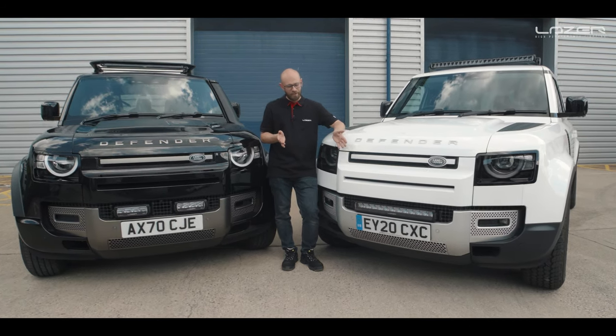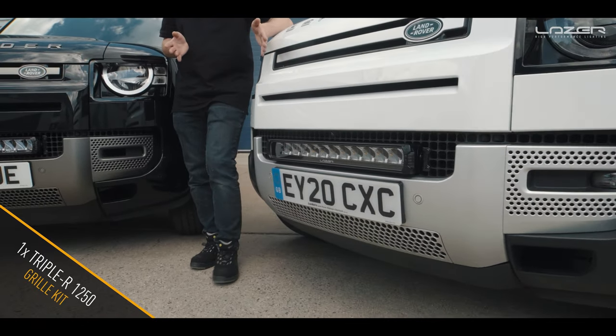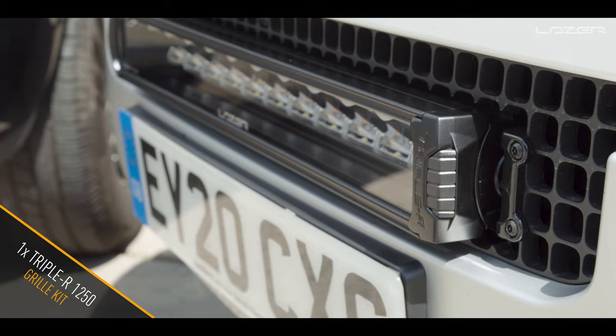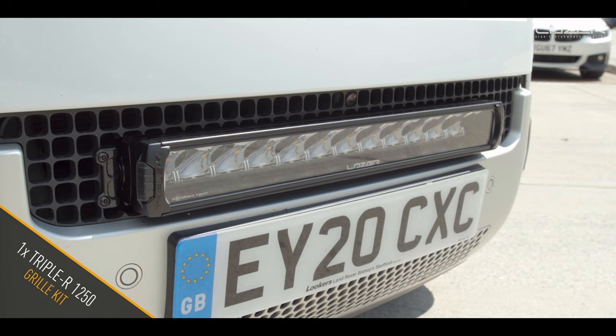We have a white Defender here which has got our grille kit for a Triple R 1250. You can see it's one long bar that goes the length of the grille — it's a very high output using very high performance LEDs.